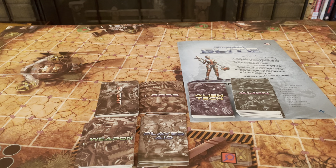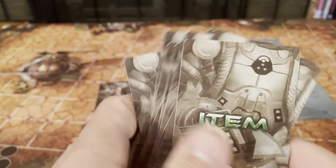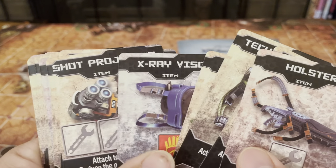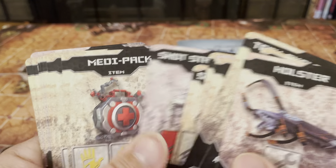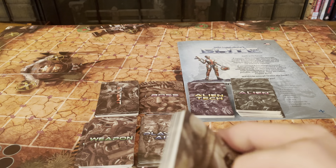Here we have item cards — things that you can find during your adventure. Some items you can have: holster, extra ammo, tech skeleton, extra visor, shot projector, launch pack, shot stabilizer, medipack. All kinds of stuff that aids you on your way.